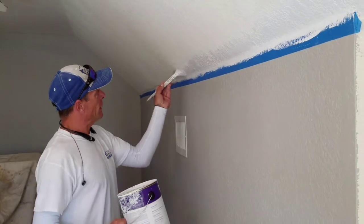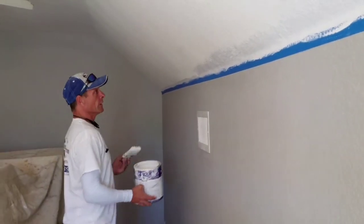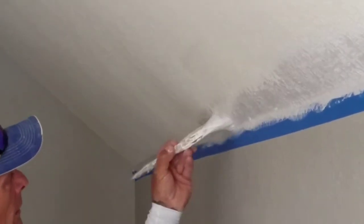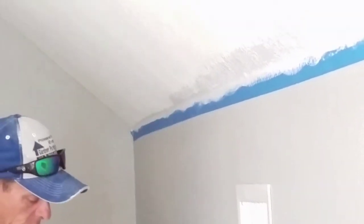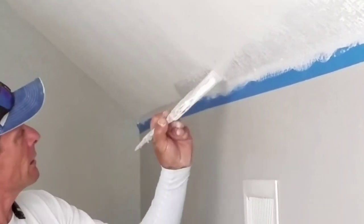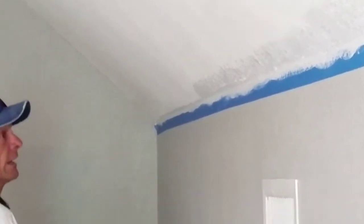I've done or seen many jobs where guys tape it, slam paint all over the tape, pull the tape and there's nothing but paint underneath. Paint's a liquid — it'll find its way. But you've got to be careful. Don't push too hard. Get plenty of paint on the brush so that you're laying it right across the top without pushing it in too much.